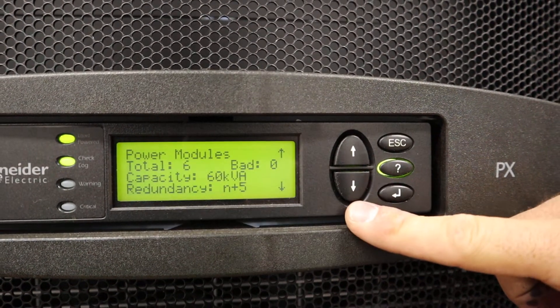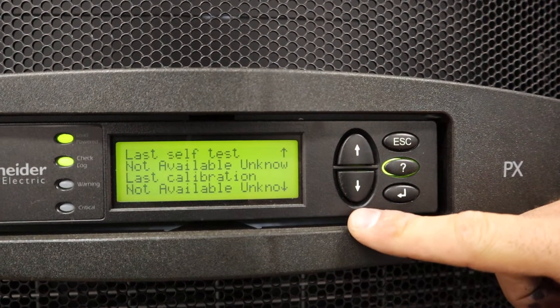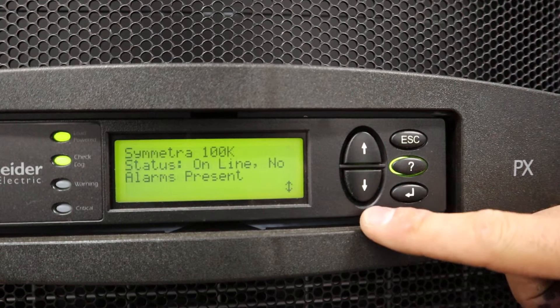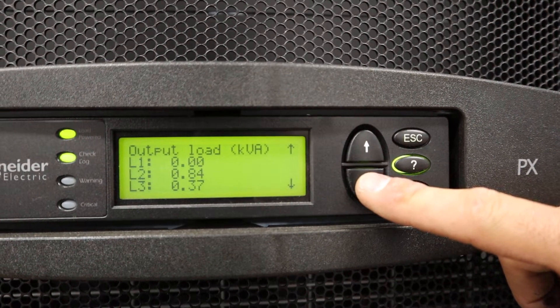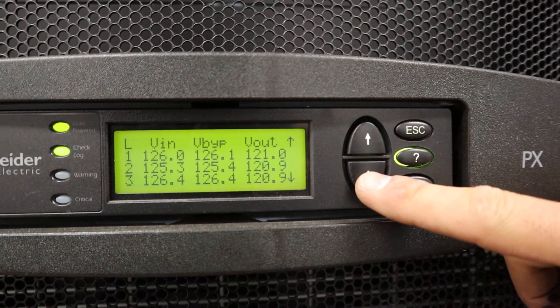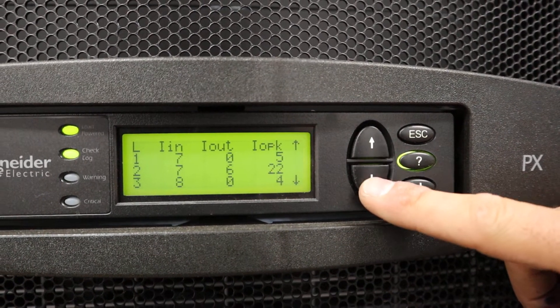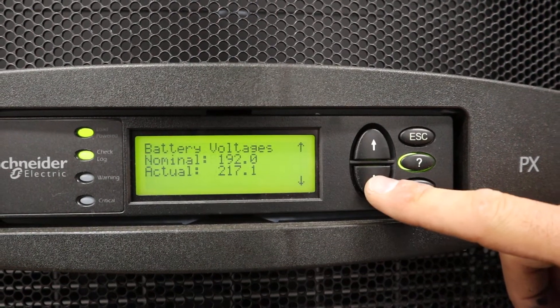The same applies to power modules — six of them are included today. You can set up different components for subtests, and then view the output data, including voltage of the input and output, current, and other data points.